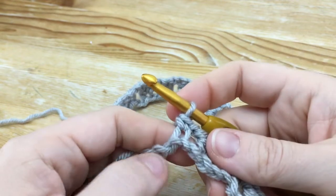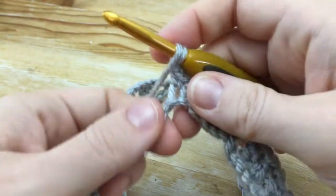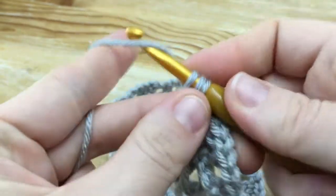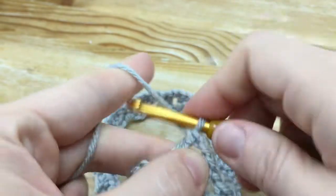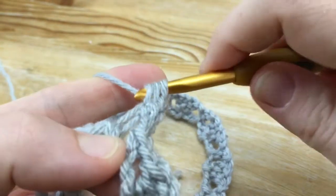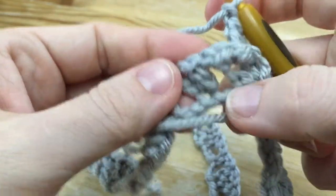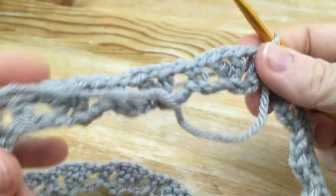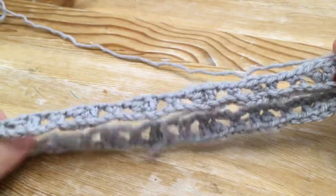When you've made it down to your last five chains, skip 2 of those chains, chain 1, and then do a V-stitch in the third chain here. So for the V-stitch, double crochet, chain 1, double crochet. Then chain 1, and join with a slip stitch to the first single crochet. You should have this first row alternating V-stitch, single crochet, V-stitch, single crochet all the way around.